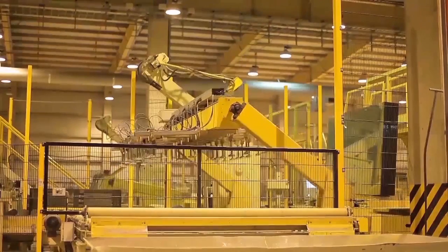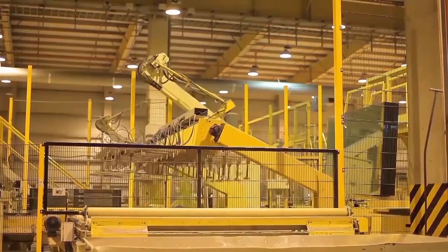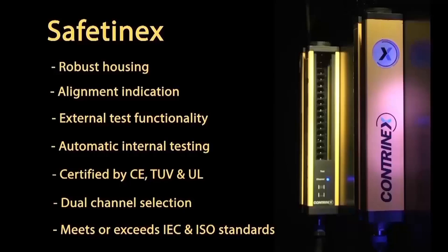For dangerous environments where access control is paramount, consider Safetinex Light Curtains from Contranex. For years, Safetinex products have been a proven, robust, and reliable solution for industrial safety control.